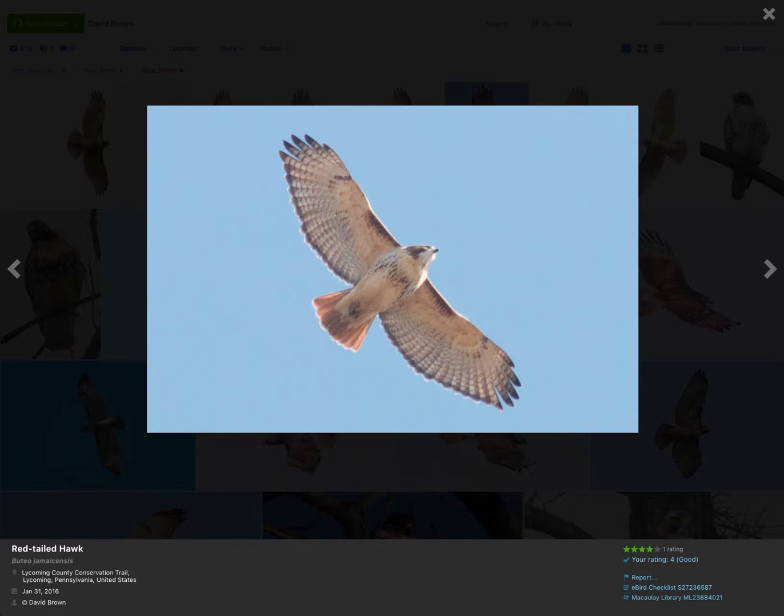Hi, this is David Brown, and today I want to talk about how to tell broad-winged hawks from red-shouldered hawks based on views you might have at a hawk watch. The target audience of this video is beginner hawk watchers in eastern North America who are looking for a summary or a review of identifying buteos, perhaps before a day of hawk watching.